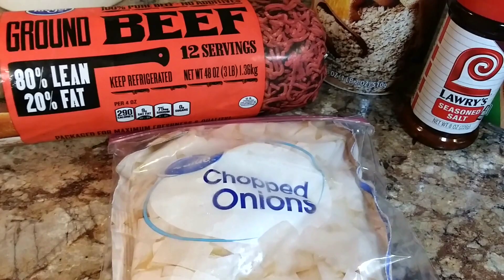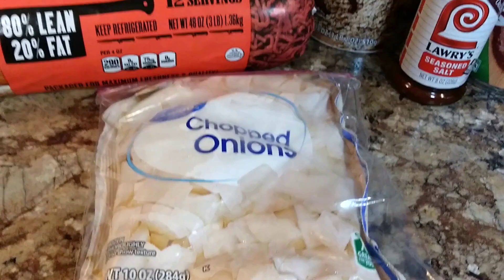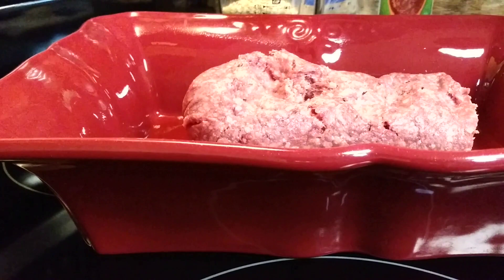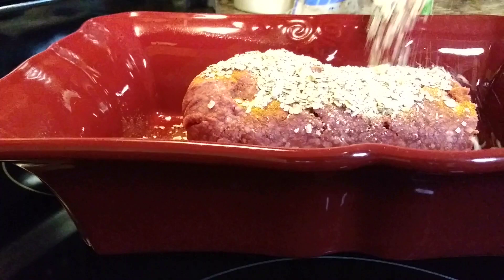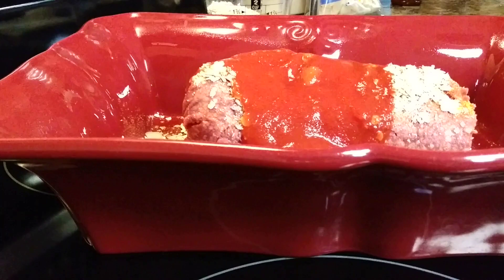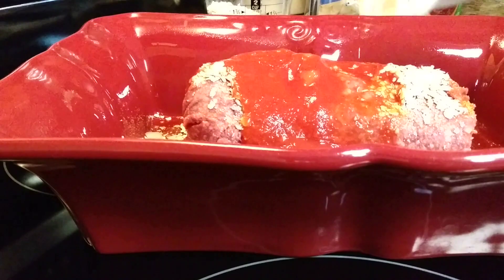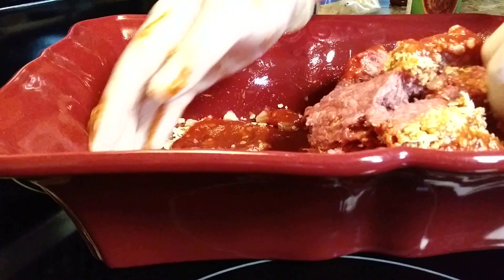I'll just grease up my big casserole dish and put my meat in there and mix everything in the dish so I don't have another bowl to wash. I put in the meat, add my seasoning salt, about half the oatmeal, half the onion, then pour in half that can of tomato sauce, and add my egg. I like to wear gloves when I mix — your hands are the best thing to mix it up with. It mixes a lot easier by hand than with a spoon.